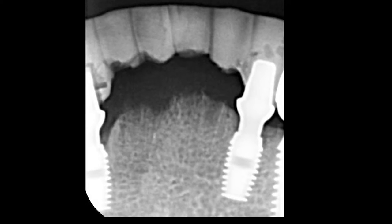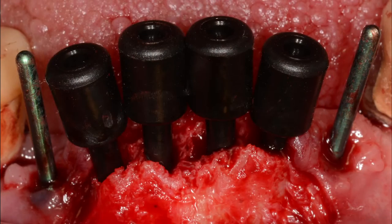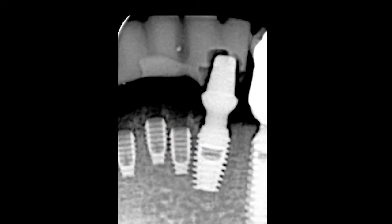Prior to preparing the osteotomies, the two nine-year-old canine IACs were removed and set aside. Green guide pins were inserted into the well of the canine implants to act as a trajectory guide for the preparation of the incisor osteotomies. The implants were placed with the two-stage protocol and a transitional fixed prosthesis was fabricated utilizing the nine-year-old canine implants for support.